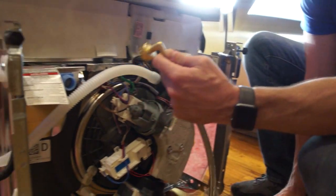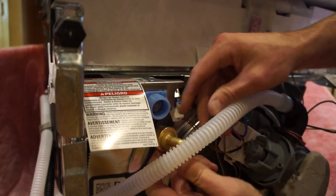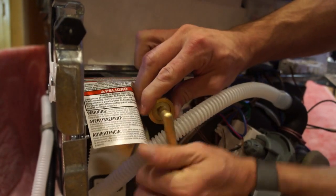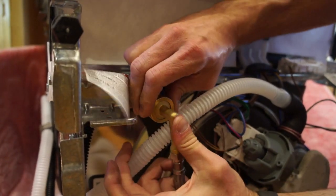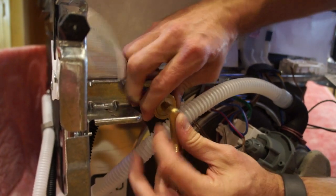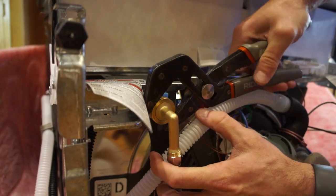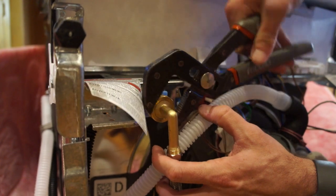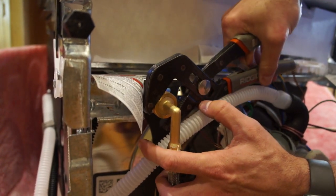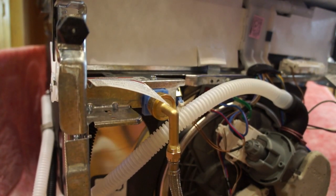Once you've got it good and tight, you're going to hook the large end — the end that looks like a garden hose kind — onto where it fits right there. Get it on there finger tight. This one has a rubber washer on this side so you don't need the thread tape. Once you get it finger tight, we're going to snug it up real good with a pair of pliers. That should be good. Now we're going to stand the dishwasher back up and slide it back in the hole.